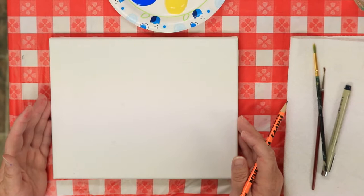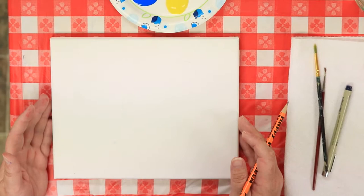For the acrylic painting, what we're going to be doing today is a very stylized rabbit. You're going to look at it and think this really doesn't look like a rabbit, Ms. Jennifer, but I promise it is.